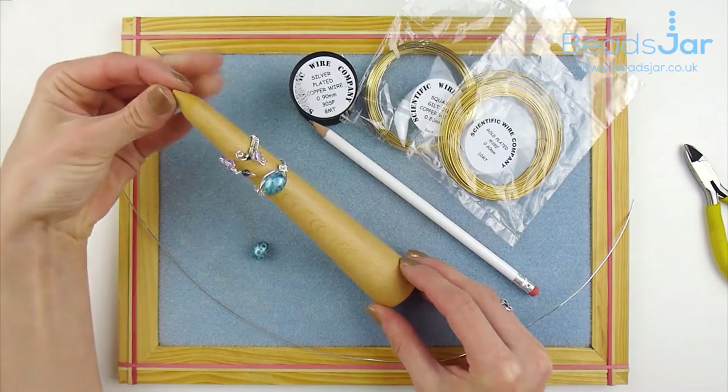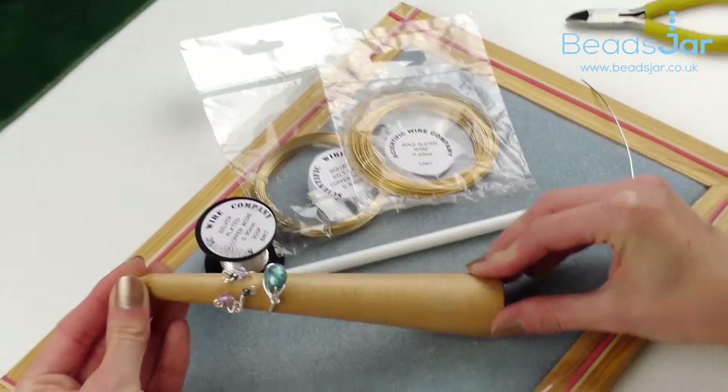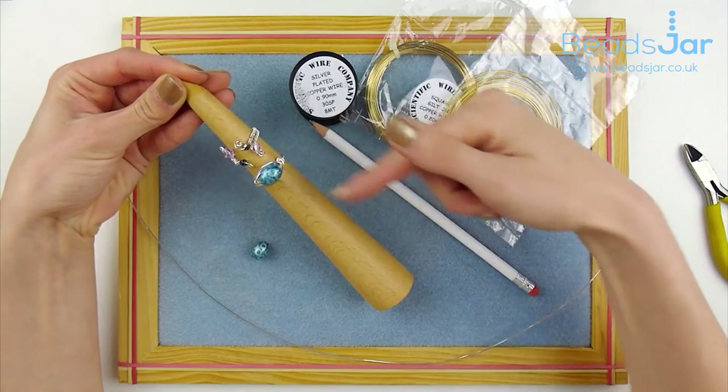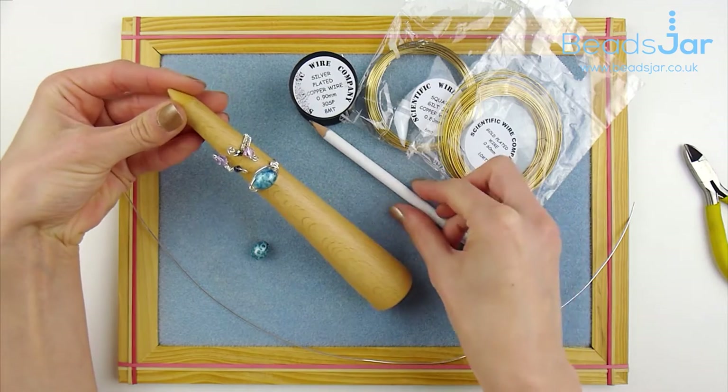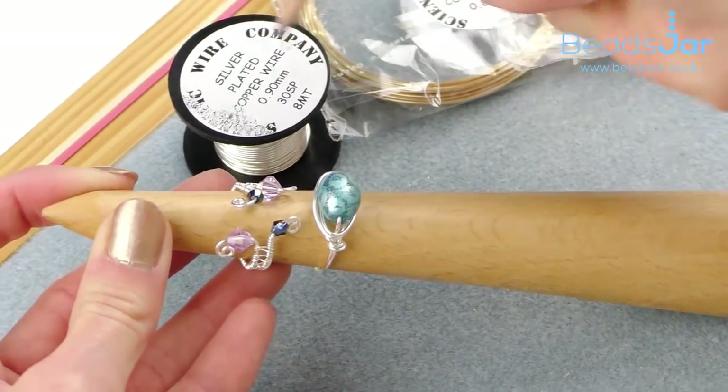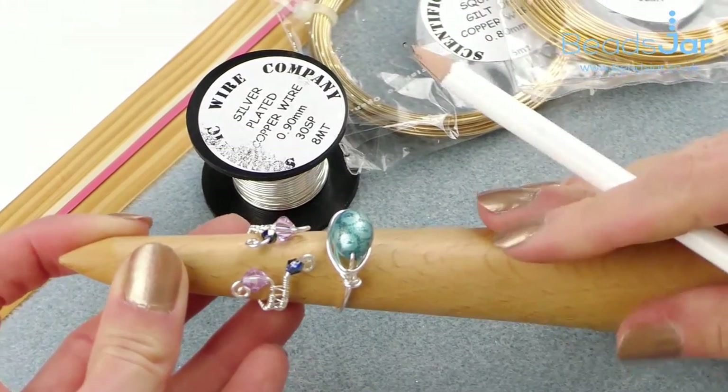What we have here is a wooden ring mandrel. This particular one is actually unmarked, which means there's no measurements, but that's quite good because then you can actually mark it yourself as you go, with whatever measurements you need.